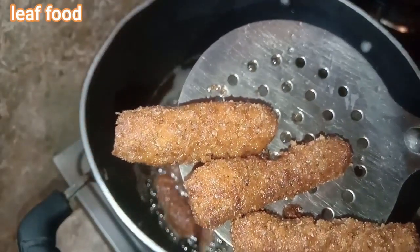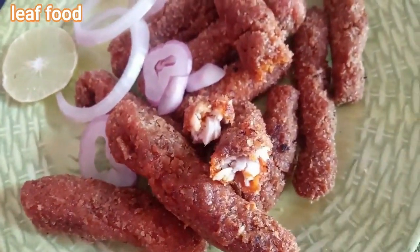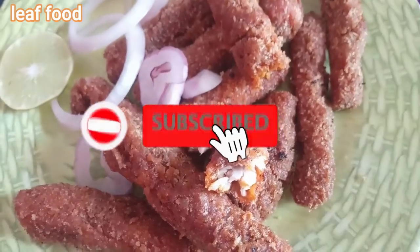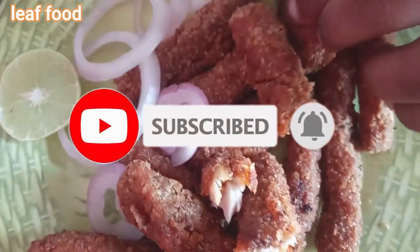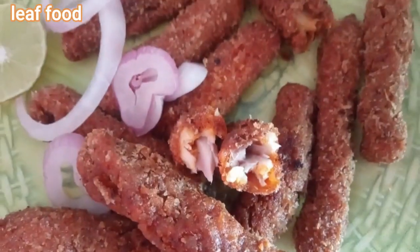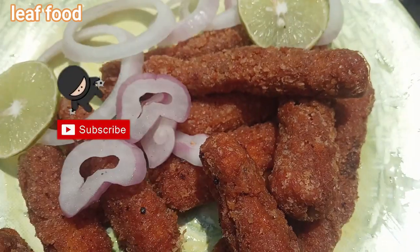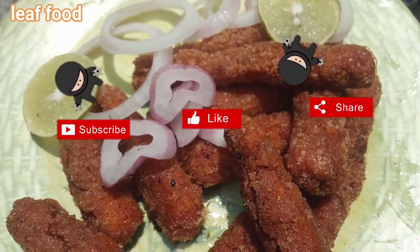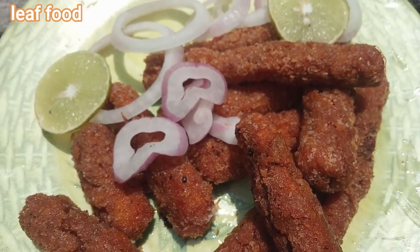It's super ready! Let's try it — I'll tell you how it tastes. It tastes great! If you like this, please like, comment, and subscribe to our channel. Okay friends, bye, thank you for watching!